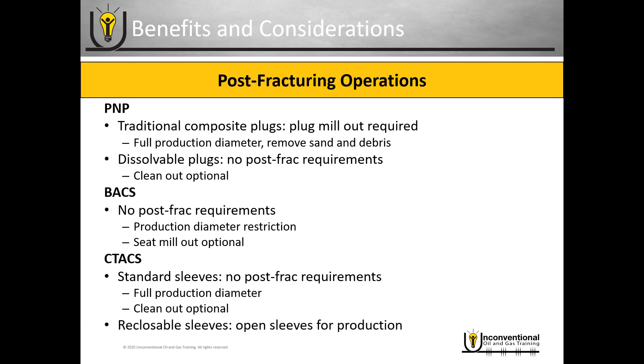If you're using the coil tubing activated sleeves with the reclosable sleeves and you've reclosed them immediately after fracturing, then you do have to go back in and open the sleeves for production before you start producing the well.